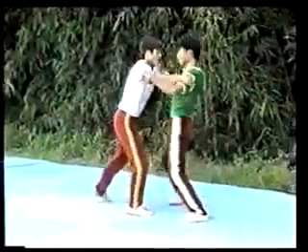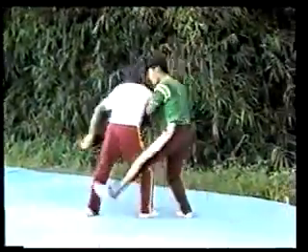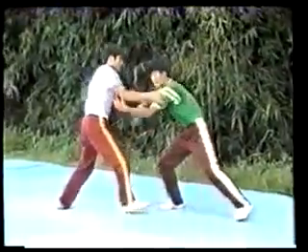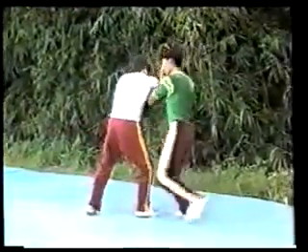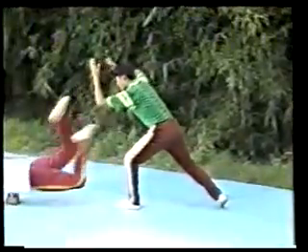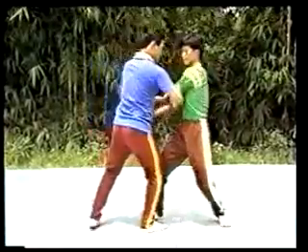We have made use of the movements of fending off, ruling back, and pushing forth. Let's watch the performance in slow motion: fending off, ruling back, pushing forward — and the opponent has been pushed down. Let's see how we use the movements of pushing hard.